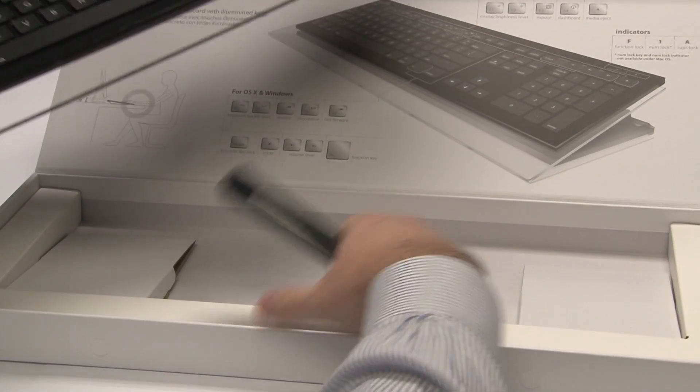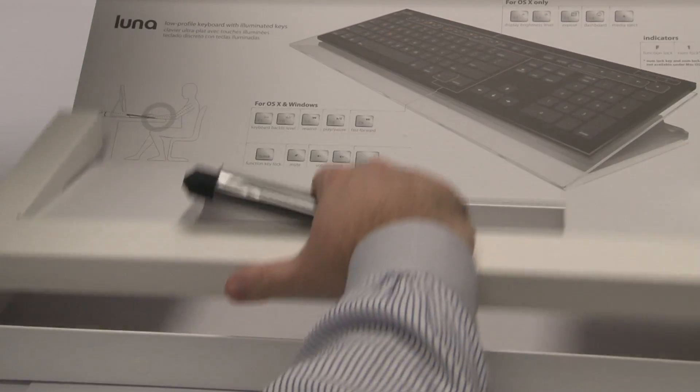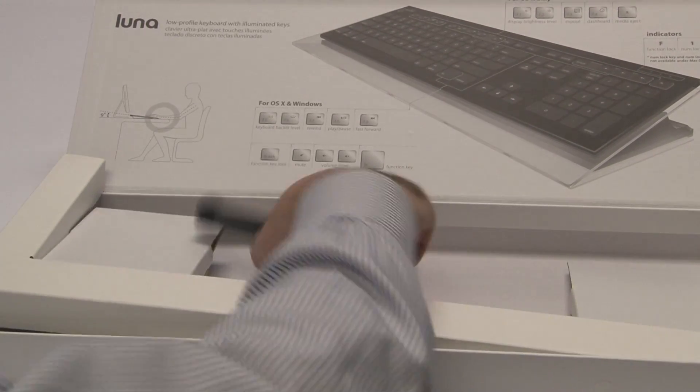There's no other instructions in the box, no other paperwork. So I'm going to set this up on my computer, review it, and try it out. Let's see what happens.